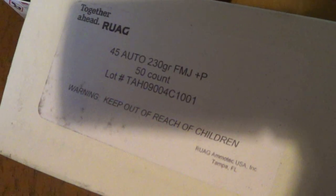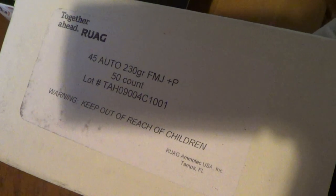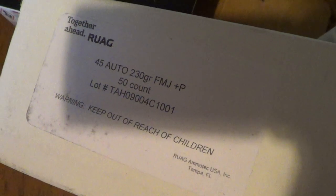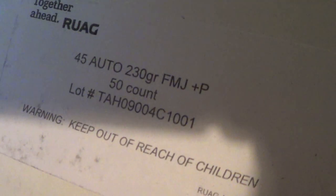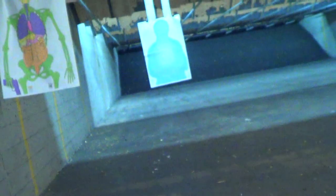The W45 test with the ACMAGS, topped off 8 plus 1 and then 7 plus 1 with plus P — 230 grain. You'd think this would recoil like crazy but it's really not that bad. I'll be shooting 185 plus P, so it's going to recoil much faster.